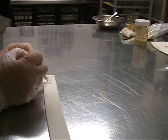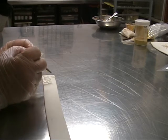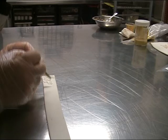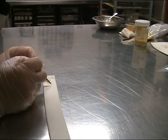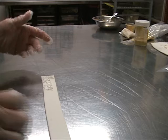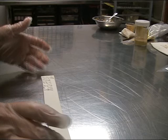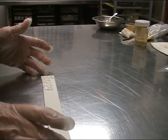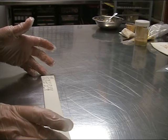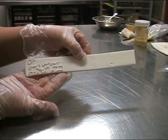Once that's piped, you would normally leave it to dry. Now consider if you want your embroidery to be gold, silver, or any metallic colour — there are a lot of metallic colours now on the market. So after piping 'Happy Birthday' in white icing and letting it dry, you would then go back and paint it with your metallic luster powder.